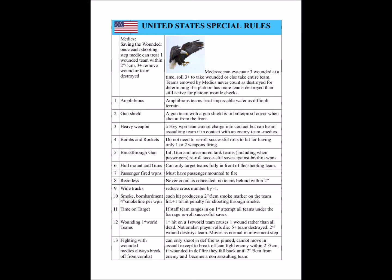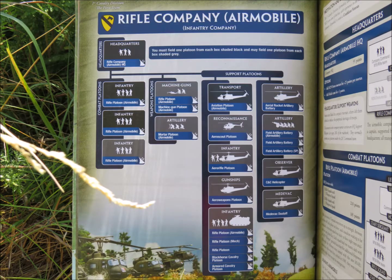We'll be using all the Vietnam Special Rules, all the United States Special Rules, all the Pavan Special Rules, and all the Free World Helicopter Rules. We're running an Air Mobile Rifle Company.